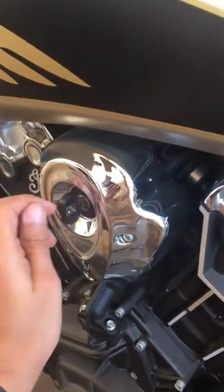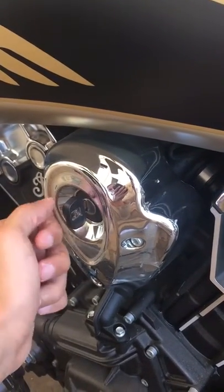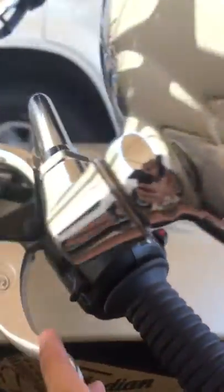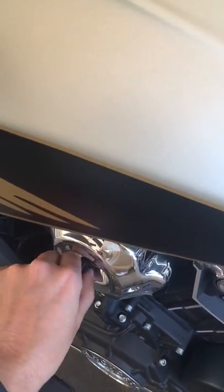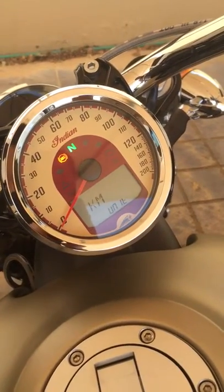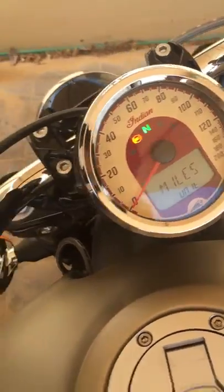First thing to do is put the key in the ignition. We're going to do two things: switch it into the on position and at the same time press and hold the mode button. You can see in the display it will now show you the unit options.